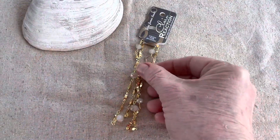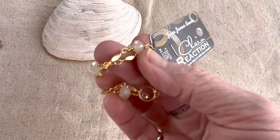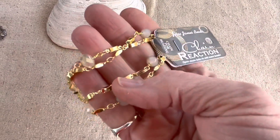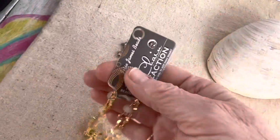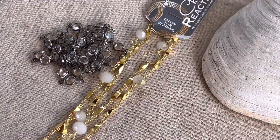The next thing is some Chain Reaction, and this is in gold, as you can see. I'm going to be mixing my metals, of course, which is fine with me — I love mixing my metals.